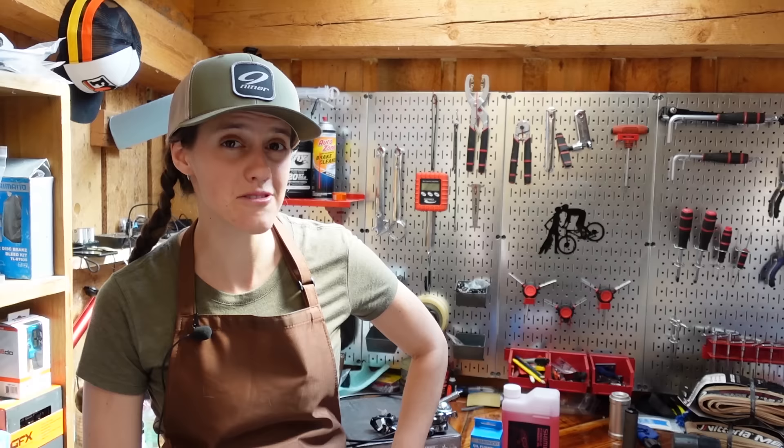Welcome to The Shed. I'm Syd, Mackie's on the camera, and today we're going to be learning how to cut and install Shimano hydraulic disc brakes.